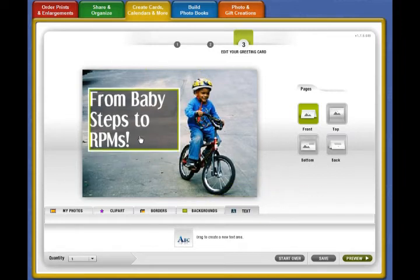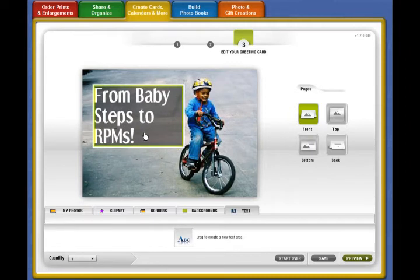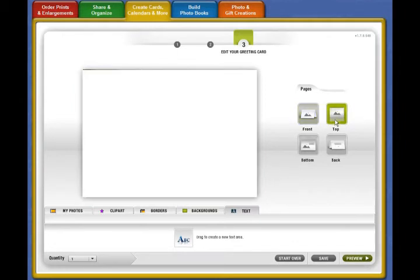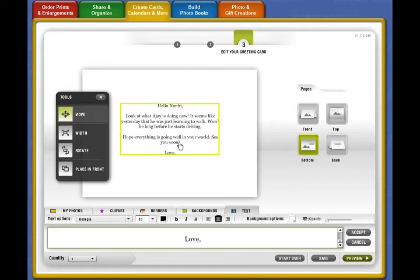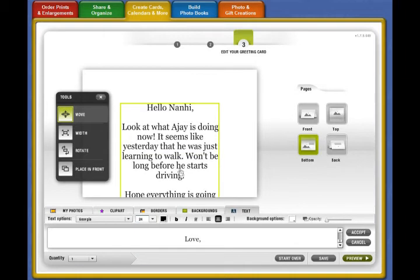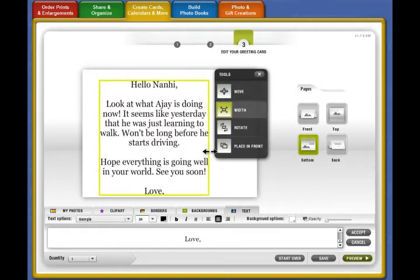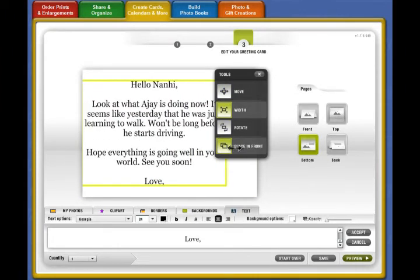We just need to move the text up — yes, right there. Now we have a custom cover for our greeting card with our own words. Let's move on to the other text page. The text is a little small, so we'll make it bigger, but it's going off the page, so we need to adjust the width of the text block to include everything I've written.